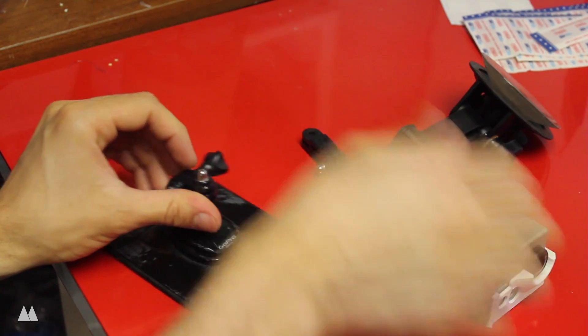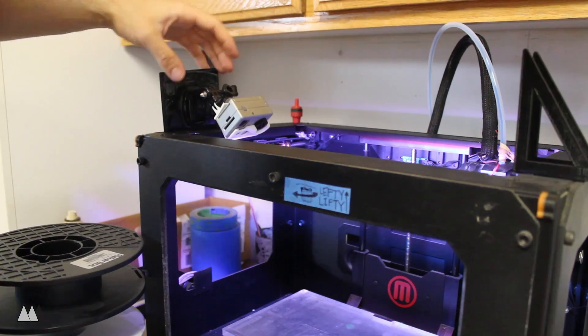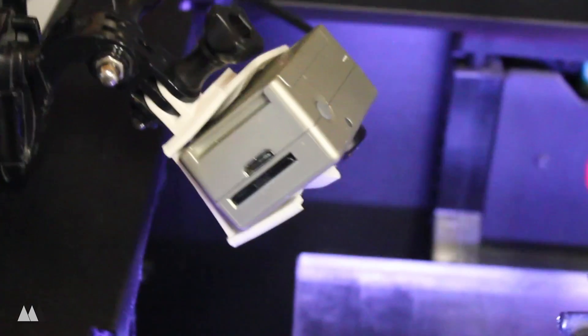Now that the mount is fixed, I put the GoPro on this different mount that I can put up above my printer. So hopefully my future episodes will have some pretty cool time-lapse videos of my prints, thanks to this mount.